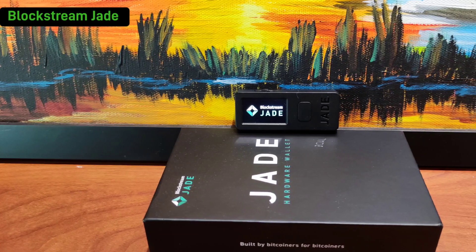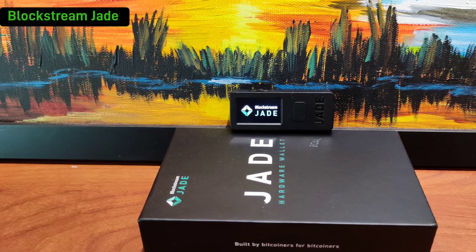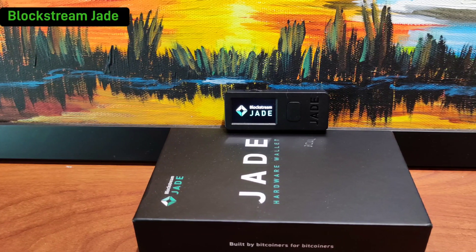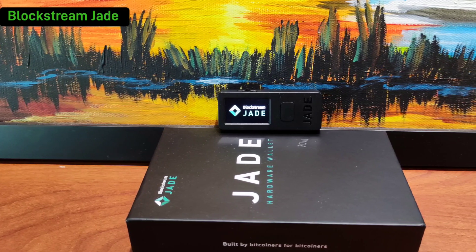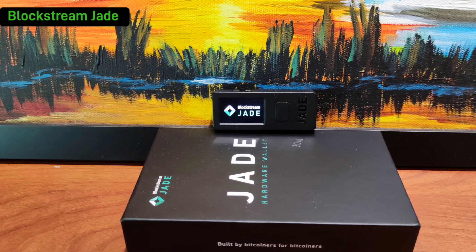Hi there, welcome back to another episode of Blockstream Jade tutorial. In the previous episode we ran through how to generate a brand new wallet, where you can create either a 12-word or a 24-word seed phrase. After that, we used the seed phrase and transcribed it out into a seed QR template.